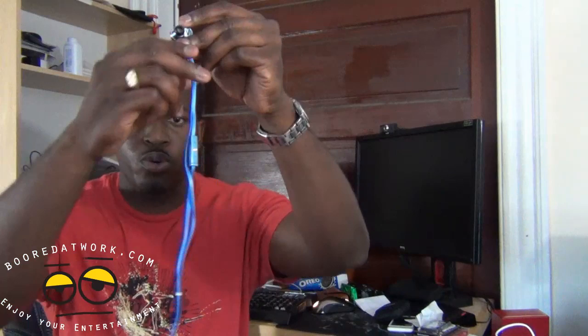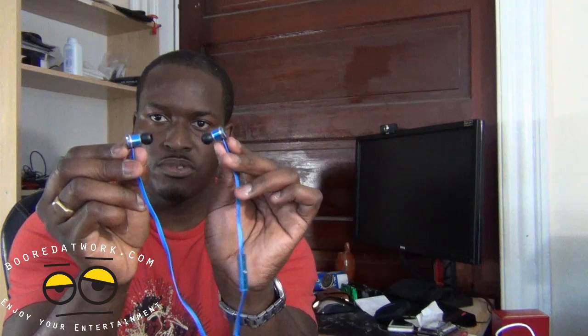The headphones have a flat tangle-free cord, and they are reverse directional. So right and left are oriented toward you, meaning you put them in backwards — it kind of feels like that going into your ear. There are voice controls for your iPod so you can increase volume, answer calls, and switch tracks.